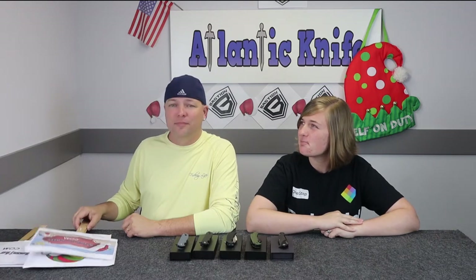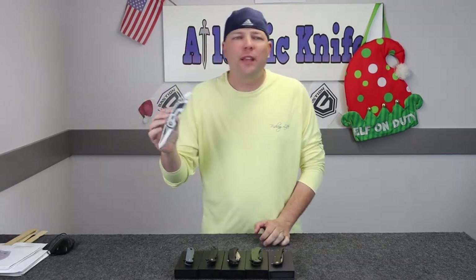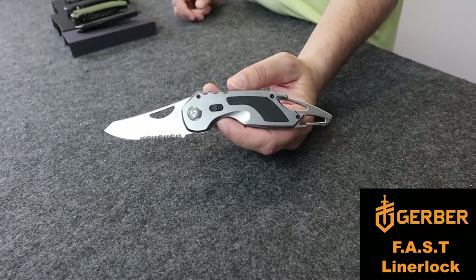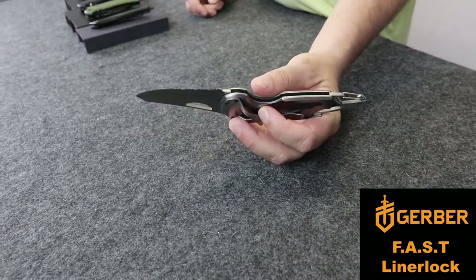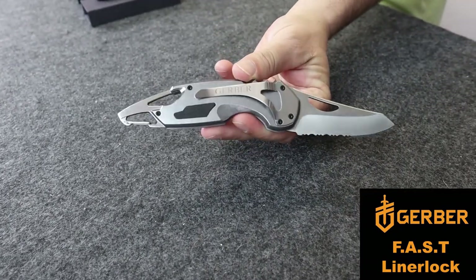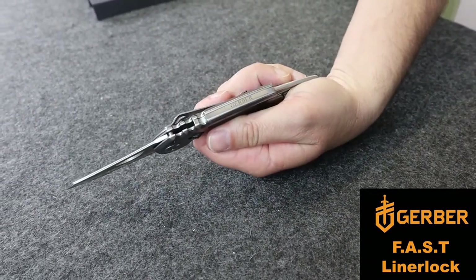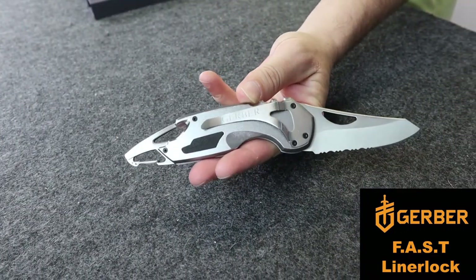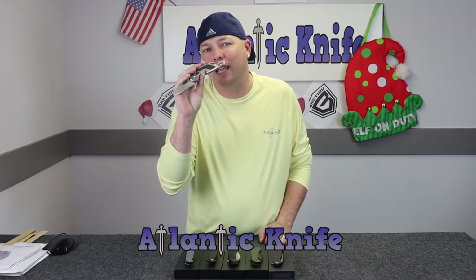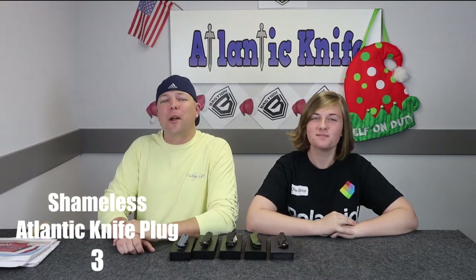But first, a word from our sponsors at Atlantic Knife. Hey guys, it's C bringing you this week the Gerber Fast. It's one of our most popular knives — five and one-quarter inch closed, three-inch stainless partially serrated blade with thumb slot. It features forward action spring technology — hence the 'Fast' — assisted opening, gray aluminum handles with a black TacHide inlay, an integrated bottle opener, and carabiner attachment clip with lanyard slot. Get your Fast at atlanticknife.com for only $18.98 with free shipping.